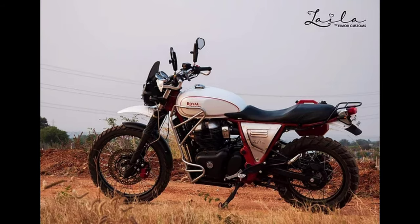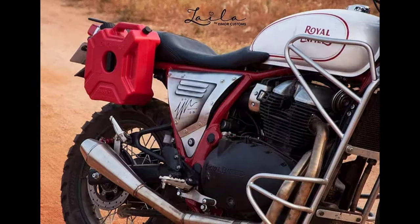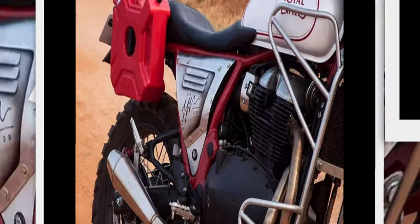They have also created a custom engine and fuel tank guard, which we think could have been made better and doesn't quite gel with the otherwise fantastic job done on the rest of the bike.